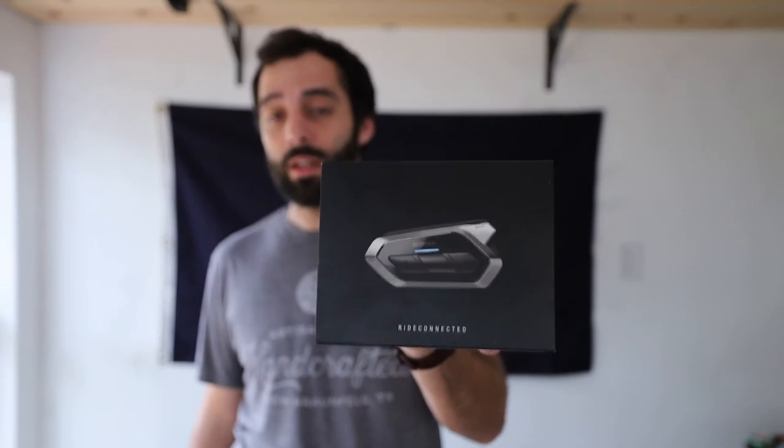I don't have the Cardo to compare — I've never used it before, and this is my first system. I'd rather spend money on one that just came out a few months ago versus one that's a year and a half old. So if you are looking into getting this system or you just want to know more about it, keep watching and I'll show you what I found out.